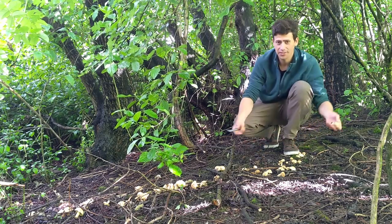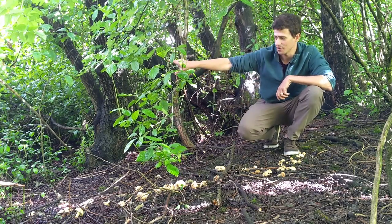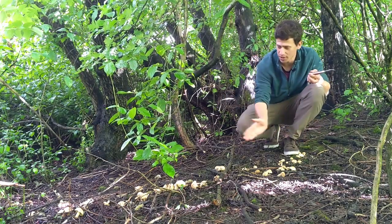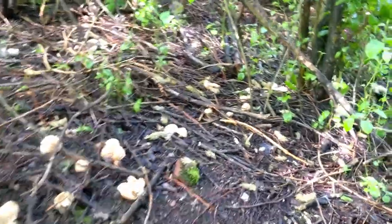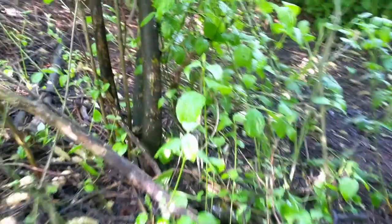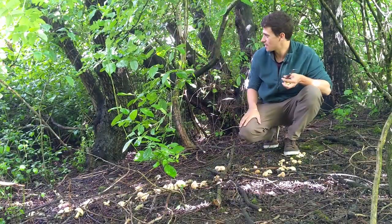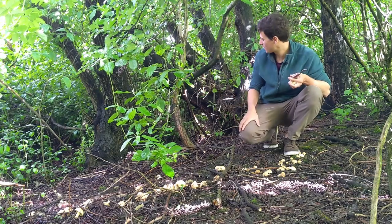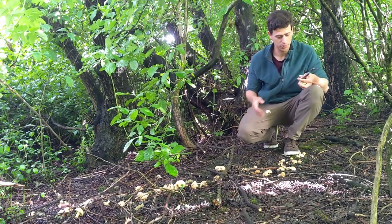How it grows: it likes to grow in open grasslands. I'm in a little bit of woodland here, but we are just next to open grassland where it's been growing. It grows in concentric circles — you can see we've got a line here coming down, going out through the open grassland and circling around. When you find one little patch, even if you can't see any in a concentric circle, it's worth wandering around a bit further in that same area to see if you can find others. In this patch I've potentially got up to five kilograms just because of how big this circle is, which is fantastic from a food point of view.